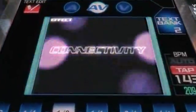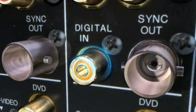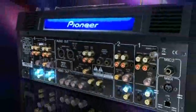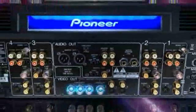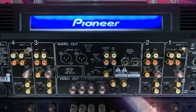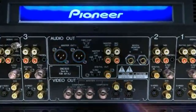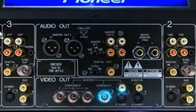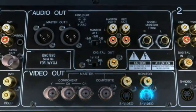A range of connections can be accessed at the back of the SVM: eight stereo audio inputs, two digital audio inputs, two turntable ground posts, twelve video inputs, and an additional mic input. You'll also find BNC and Phono RCA audio outputs, as well as digital, booth, and master record outputs. On the video side, you have the choice of component, composite, and S-video output, and composite and S-video outputs for your master monitor.